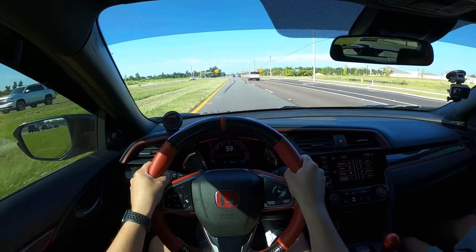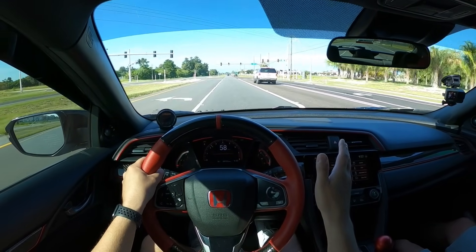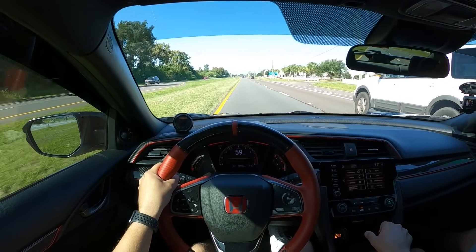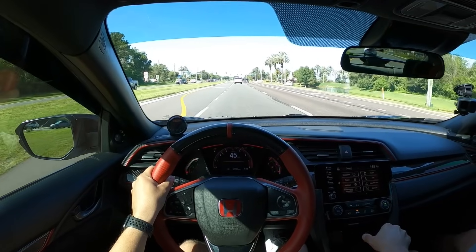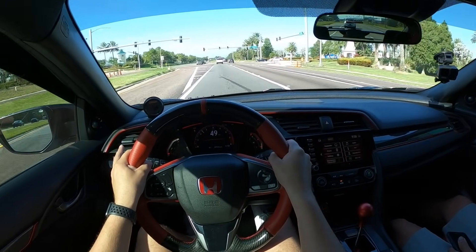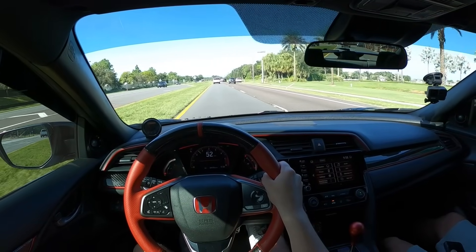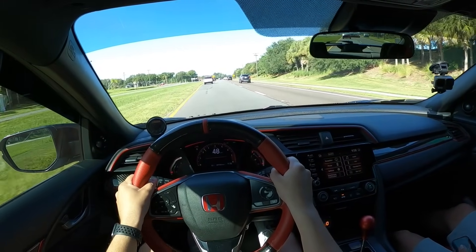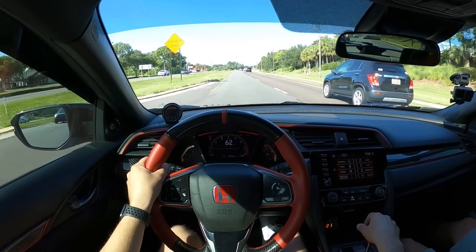7800 RPM is your redline, and these are stock internals with the stock clutch. You haven't had any issues with the transmission, and you're almost at 10,000 miles — this is ridiculous. You might also have the Hasport motor mounts. Yes — you can definitely tell this car has the 72A motor mounts, and it feels good. My own motor mounts are definitely failing so my shifts aren't as smooth and it's jerky when I let off the throttle. I'll probably go 62A instead of 72A.